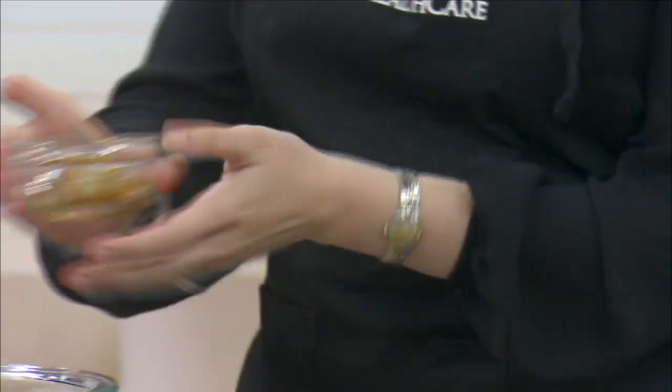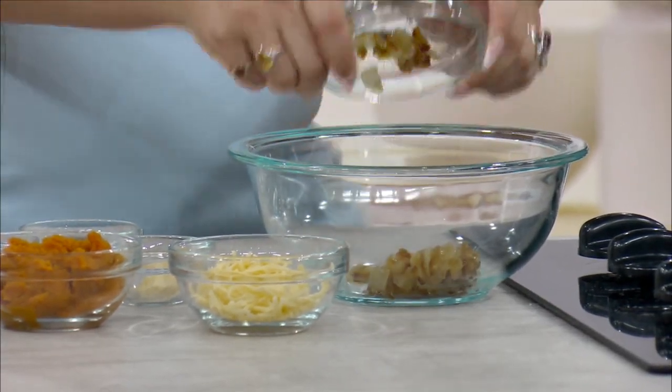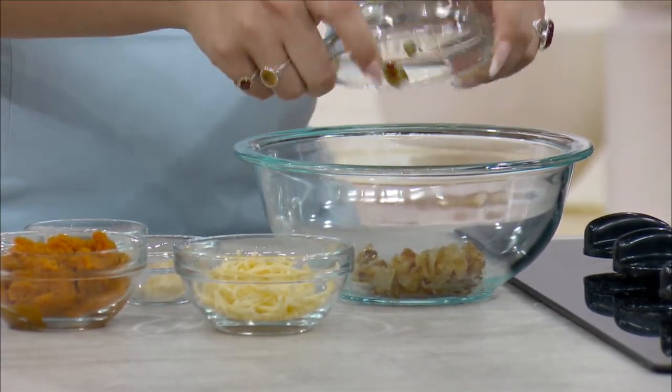Today we are making a savory pumpkin crescent roll. Super easy to make. What I did at home already is I made some caramelized onion. All I did was add a half a tablespoon of olive oil to a little saucepan, heated that, then added about a third of a cup of chopped yellow onion and cooked that for about 10 to 12 minutes until it was nice and brown. Go ahead and add that to our bowl — we're going to start making our filling for the crescent rolls.